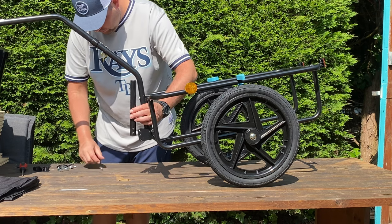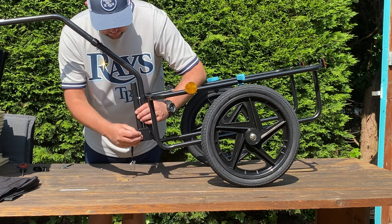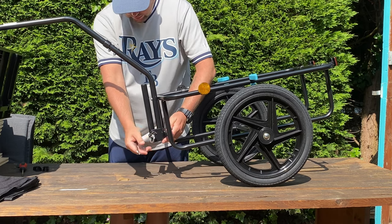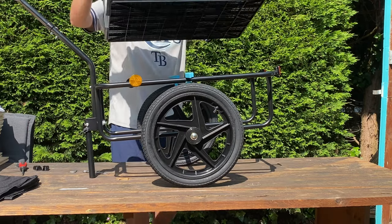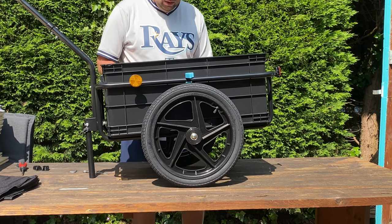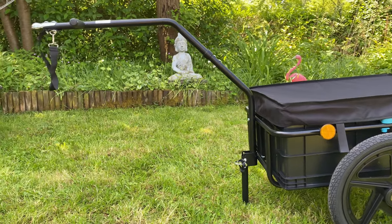Now I'm mounting the standard in place. It comes with a very handy click-on/click-off system to secure the standard leg in the desired position. Later I drill two holes in the box so any water can drain out of it.